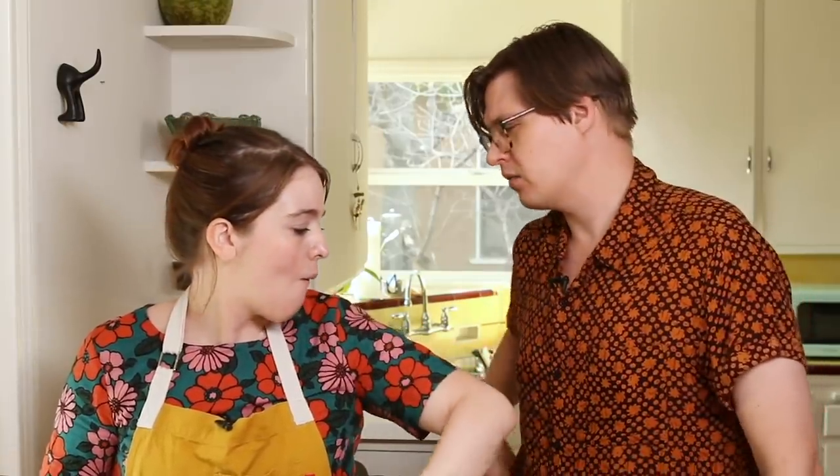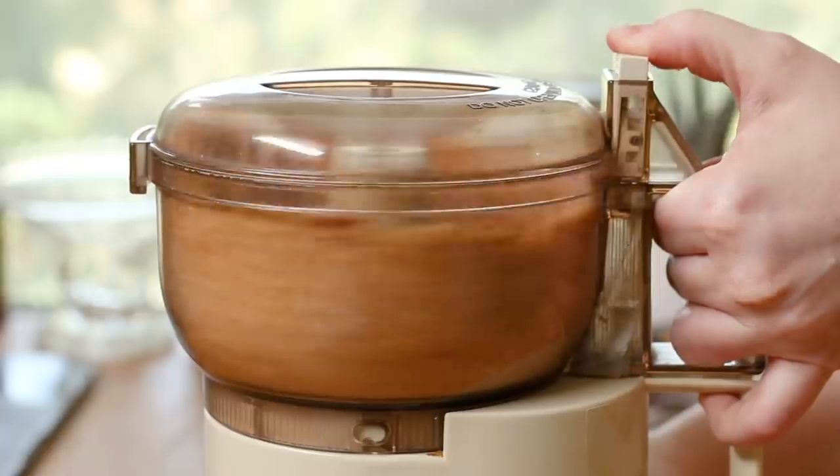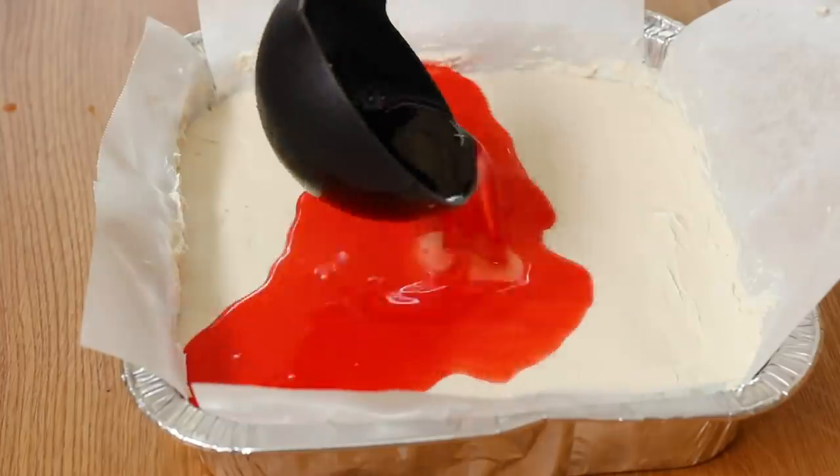My shirt looks like a couch. I love it. Don't you think? No. Hey guys, it's Katie, and this is my husband Chris. Hi. And today we've got a new challenge. I am gonna try to make a gourmet dessert, shopping only at the dollar store.